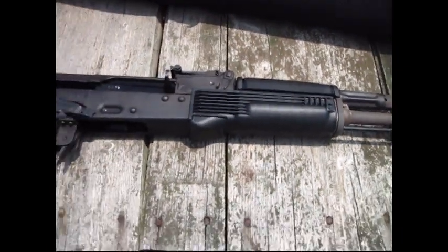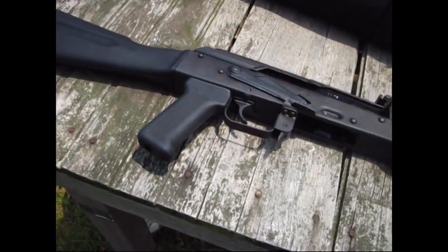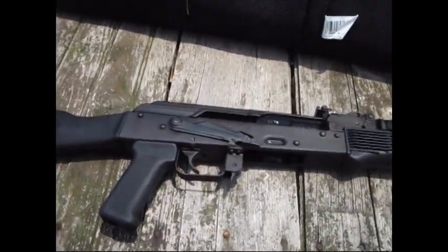Just a quick video — everybody's been asking me about my AK-74, so I thought I'd show you it and show you it shooting and testing. Till next time. Later.